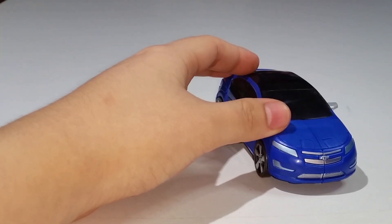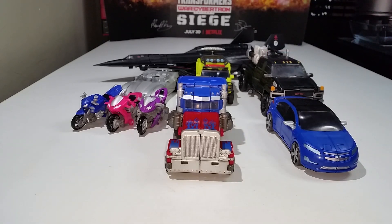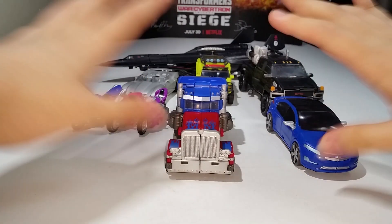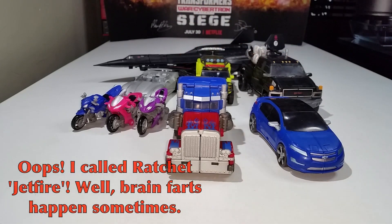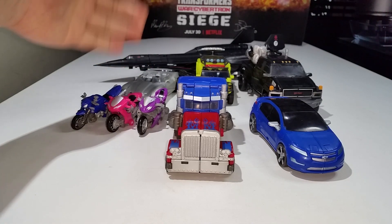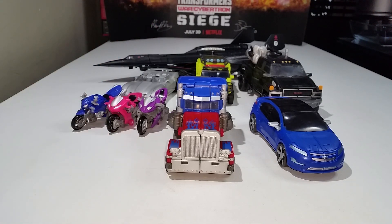Let's move on to some size comparisons. Here we have the Revenge of the Fallen Autobots so far — I didn't include Bumblebee since I haven't reviewed him yet. You have Optimus Prime, Ironhide, Jetfire, Sideswipe, the RC Sisters, and Jetfire. They look quite good together, although the scale between the jet and the cars doesn't quite work — the truck is taller than the jet.